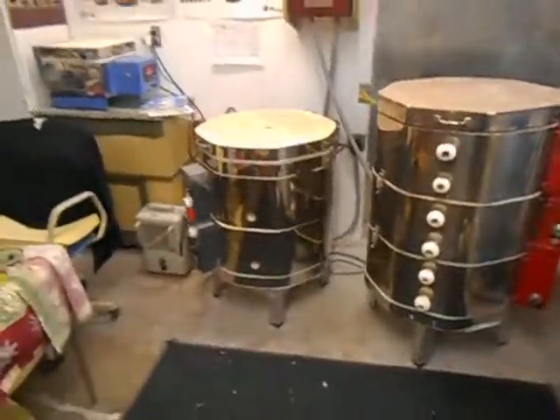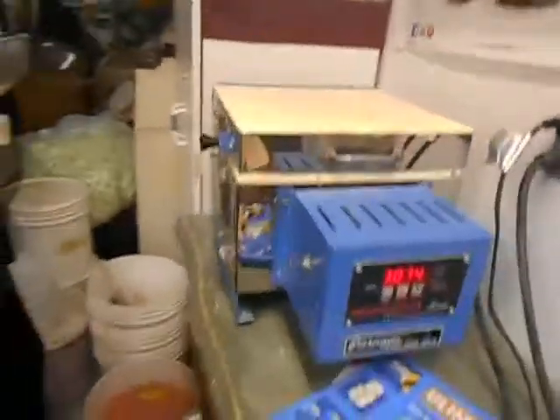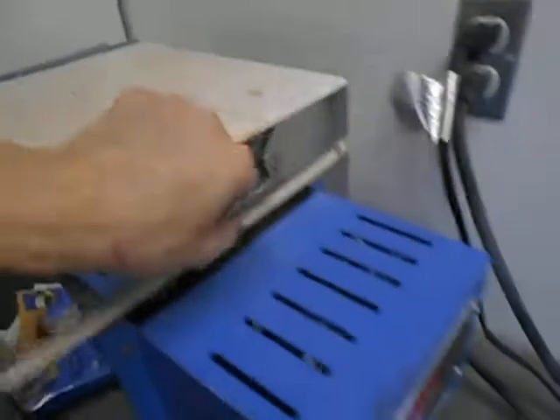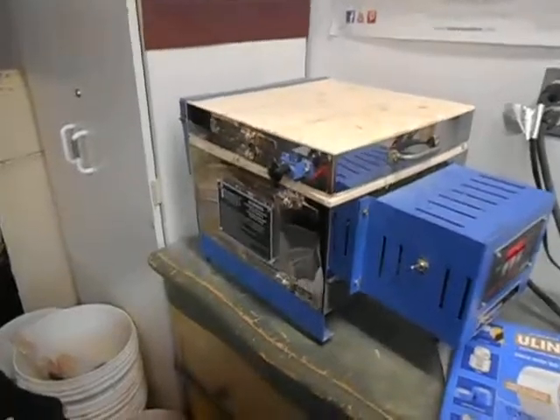Yesterday somebody asked me what a kiln was, so briefly, this is what a kiln is. We have three of them here. We have this small jewelry kiln — as you can see, it's a device that plugs into the wall. It's a small jewelry kiln, not that big, it's a tabletop version.